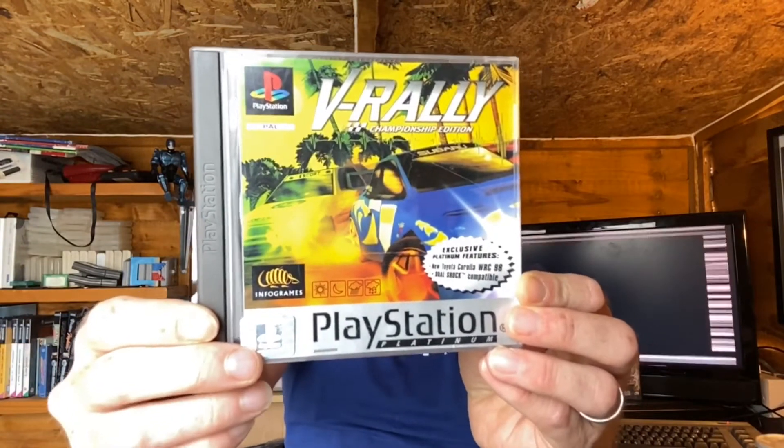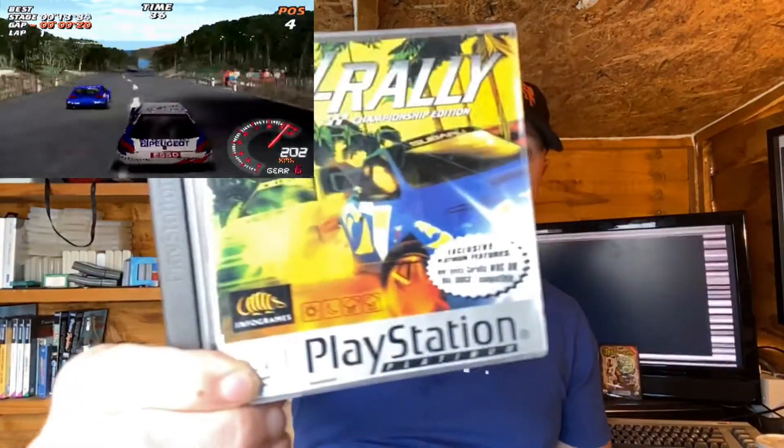We'll be adding that to my ever-growing collection of PlayStation 1 games along with my favourite rally game. I like this one better than Colin McRae on the PS1 — don't slam me for that, everyone's got their own opinions. But for me, this was the one: V-Rally. I love this game. Fastest thing on the PlayStation — Edge magazine, 9 out of 10 from Official PlayStation Magazine. V-Rally from Infra Games. You've got the Toyota Corolla, you've got the Subarus, you've got Mitsubishi. It's all there guys. This is a cracking game and I look forward to playing that.